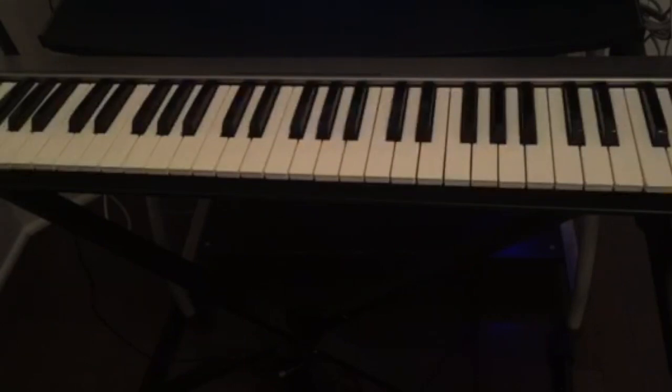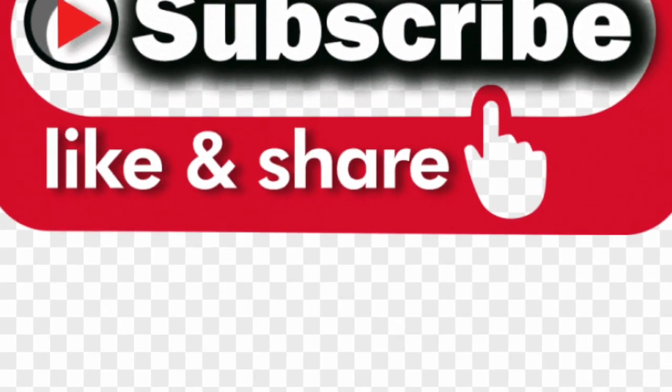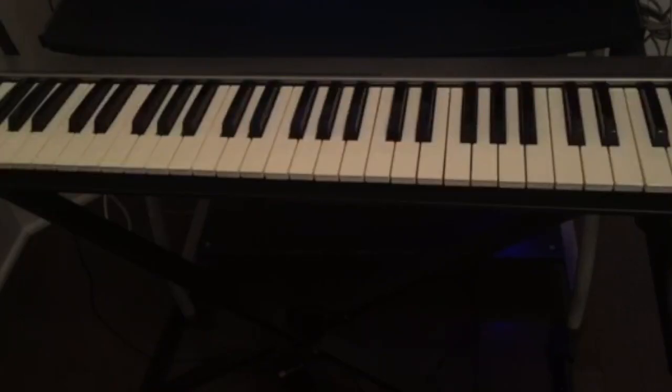I hope you guys like this chord progression — just practice it. If you're using your piano, you could put a little string sound on the piano just so you could sound very gospel. If you have any questions, leave them in the comments below. Don't forget to subscribe, like and share the video, and hit the notification bell for all the upcoming videos. Practice, and I'll see you guys in the next video.